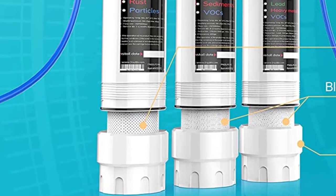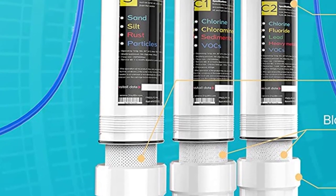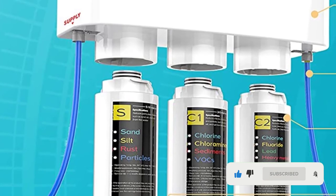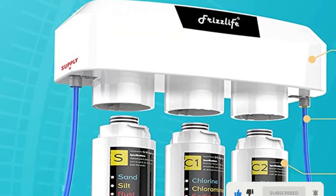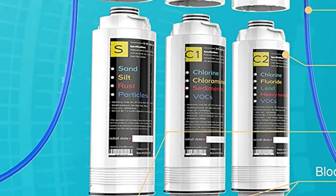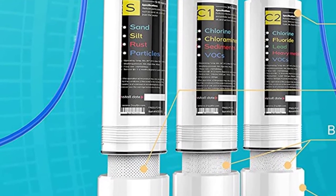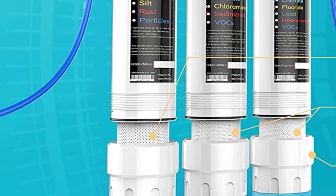At number four: the Frizzlife SP99 under-sink water filter. The Frizzlife SP99 is a three-stage RV water filter system that fits right under the motorhome's kitchen sink. It is similar to the Clear Source Ultra in design but about a quarter of the price. Its filtration capability is as effective as the Water Drop WDRVS1, except this product does not use a KDF filter.